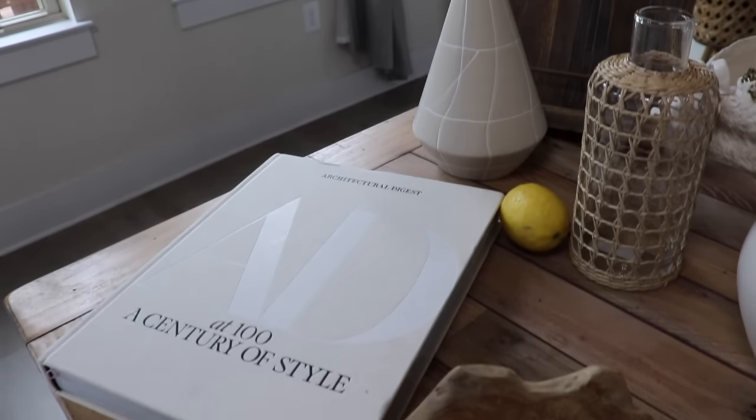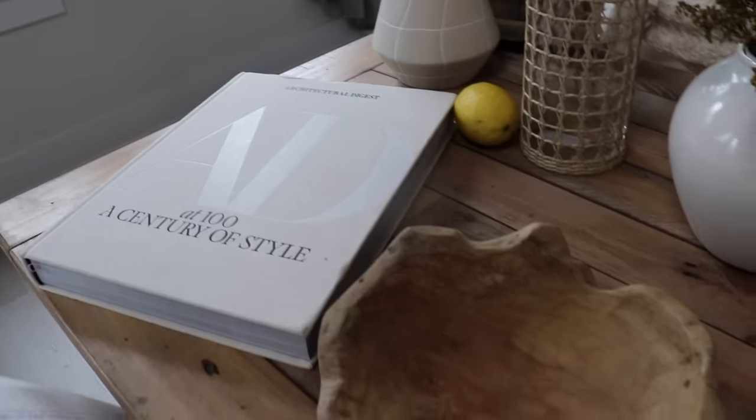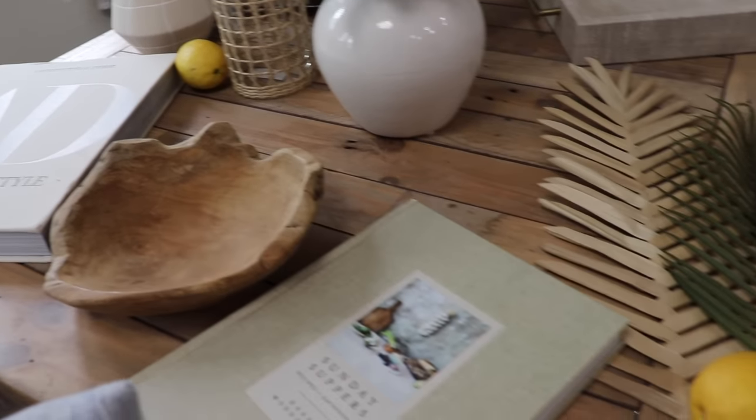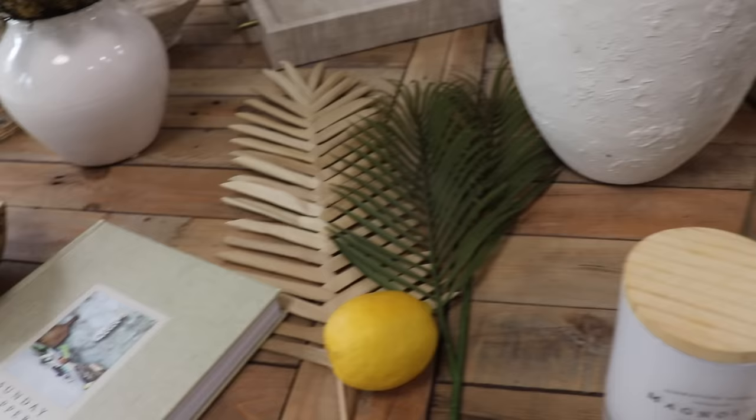This is most of the decor that I'm going to be using. It's lots of neutrals, but I'll also be adding some fresh flowers and greenery that I think will add a really pretty pop of color.